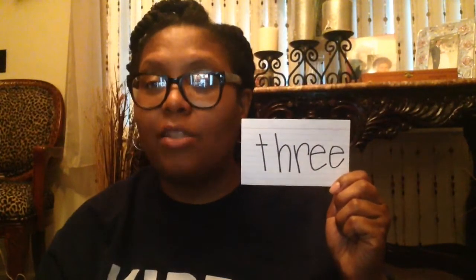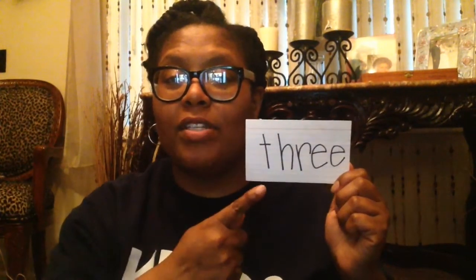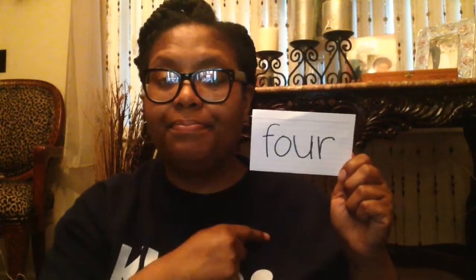Your first sight word for today is 'three.' Say: three. T-H-R-E-E. Three — your turn. The hand motion for the sight word 'three' is just holding up three fingers and say: there were three sisters. Three. Say: three. T-H-R-E-E. Three. Good job friends!